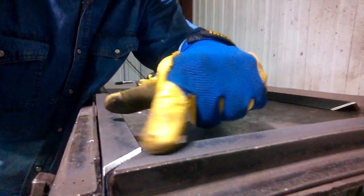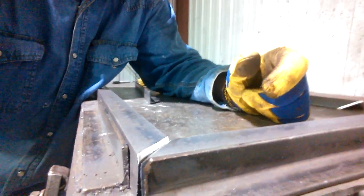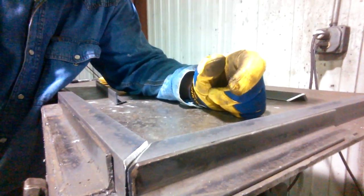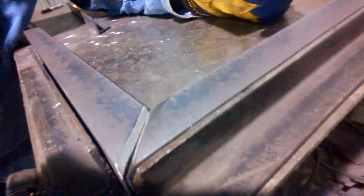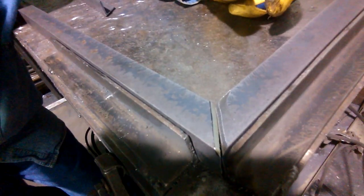Sometimes you want the surface — if you look right here — you'll want the surface of this to be flush on top. Whenever you're making your frame, you want to make sure all your cuts are square and you've got a good 45. You can kind of see here how tight mine is.